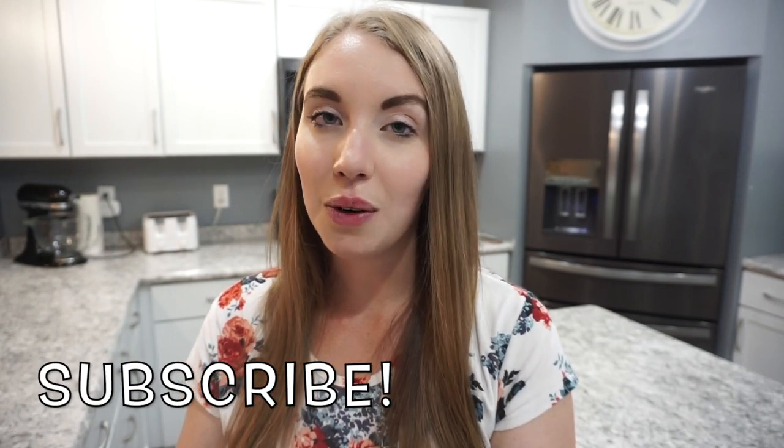If you're new here, consider hitting that little red subscribe button — I would absolutely love to have you. I do tons of cooking videos on my channel. I post a what's for dinner every single Sunday, I do grocery hauls, meal prep, crock pot meals, just tons of food related content. So make sure you're subscribed if that interests you, give this video a thumbs up, and let's get into the meals for the week.